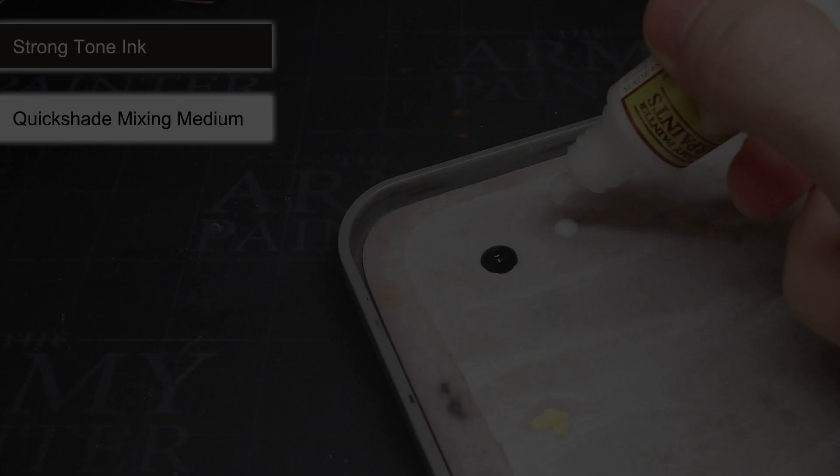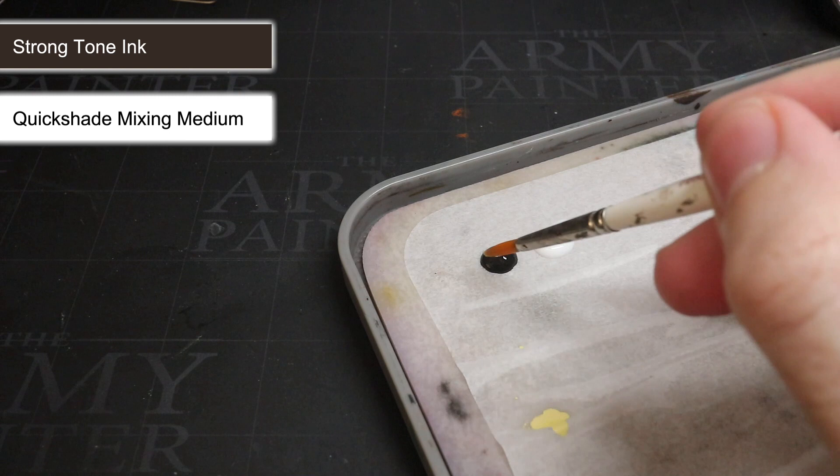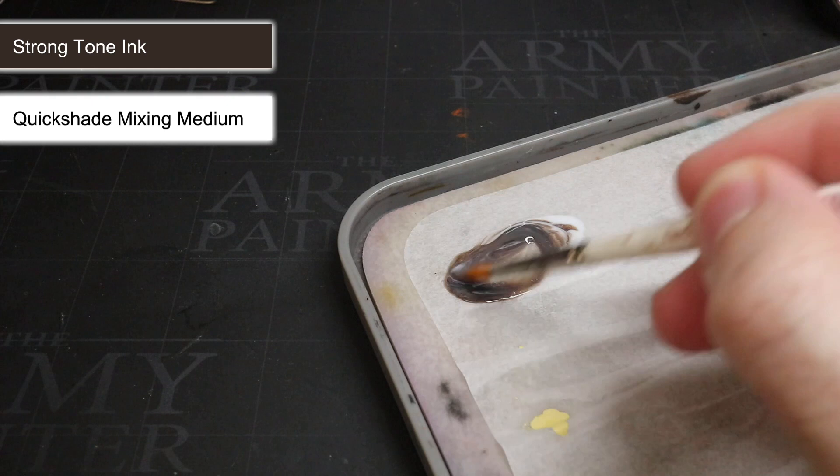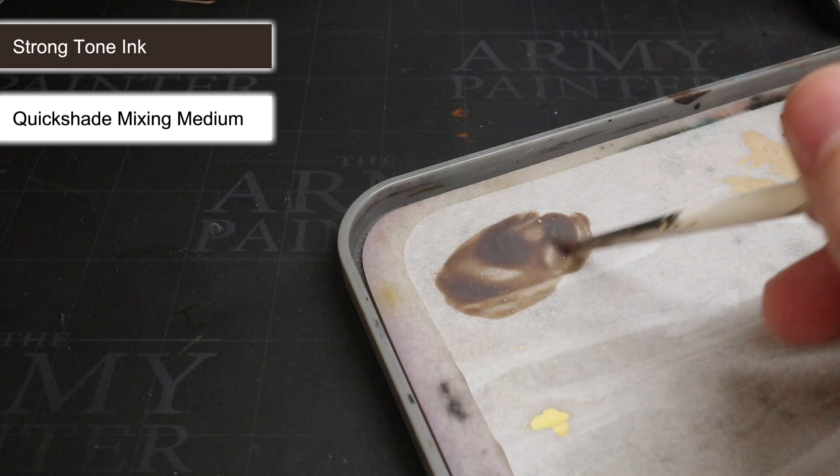At this stage, all the base colours had been applied, which meant I could begin to apply my wash. But first, much like the base coats, I also thinned this down. However, instead of using water, I used some of the Army Painter's Quick Shade Mixing Medium. It's essentially the wash but without any colour or pigment in it. By mixing this in equal parts with the wash, I maintained the same consistency but reduced the strength of the wash, which helps to create a more subtle shading effect.